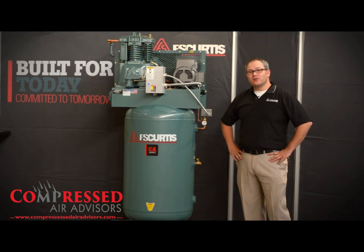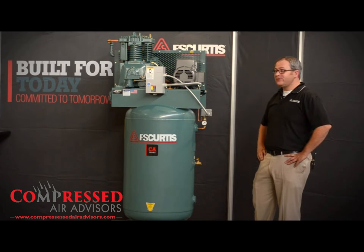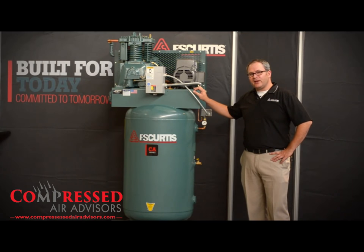Hello, I'm here in the factory at the headquarters of FS Curtis in St. Louis, Missouri, and I wanted to share a few details with you on the CA Series Splash Lubricated Reciprocating Air Compressor.